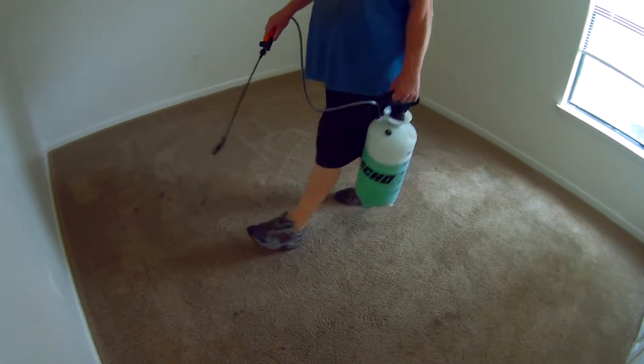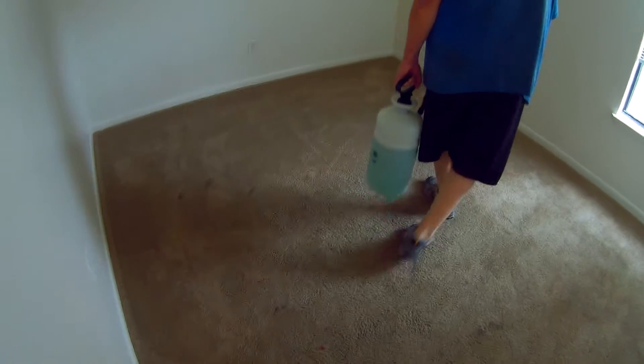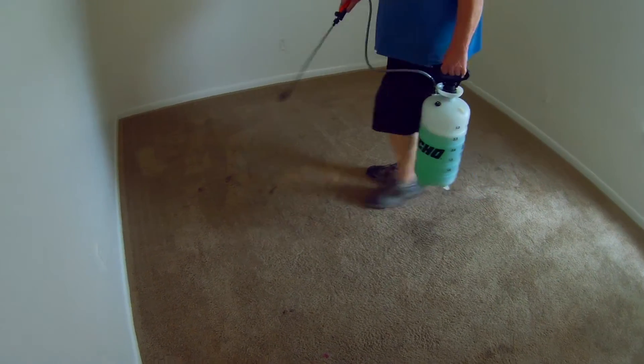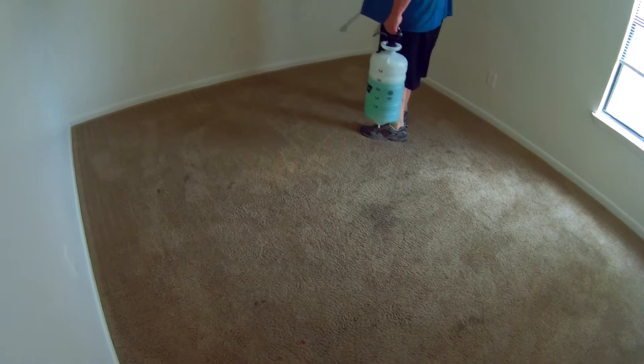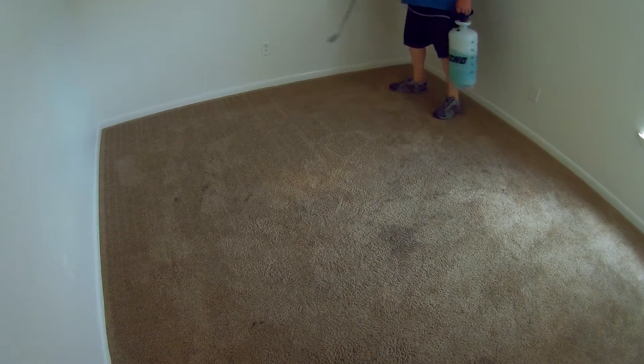We'll put the word in if they want to have the carpet stretched and tacked back down again — we'll tell the manager they can do it. It'll help the carpet last longer if they keep it properly installed. This is just a thing where they didn't get it installed real tight in the first place, so who knows what's up with that.